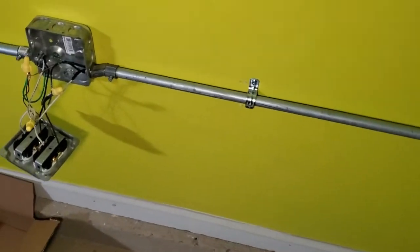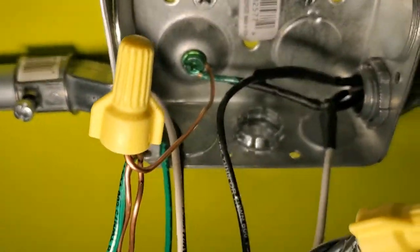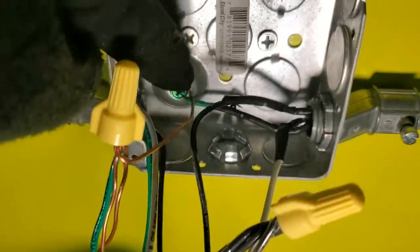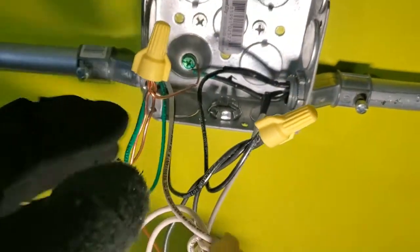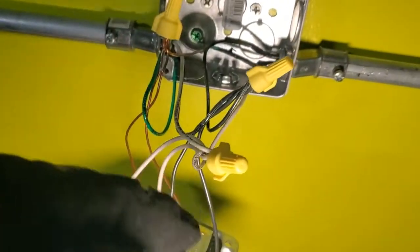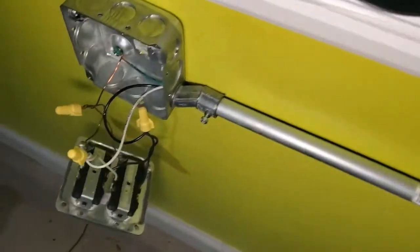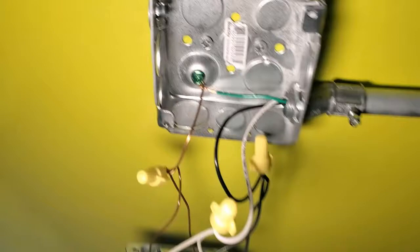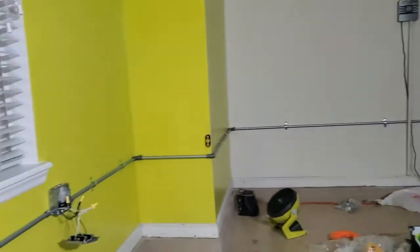Here we are with our runs. We've wired our first box. The ground coming out there is attaching to the box - you always want to make sure your ground is attached to your box. Here's our ground, we've got our hot, and we have our neutral. Everything is wired up, I just need to stick it in the box. We did the same thing here - the ground is attached to the box before being pigtailed in. There are the hot and neutral pigtails. We've just got to put everything in, then I'll turn the breaker on and we'll get this tested.